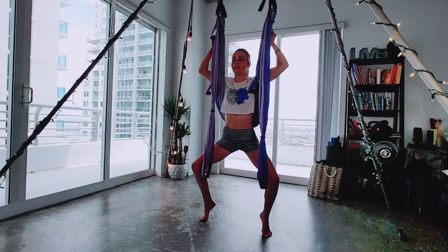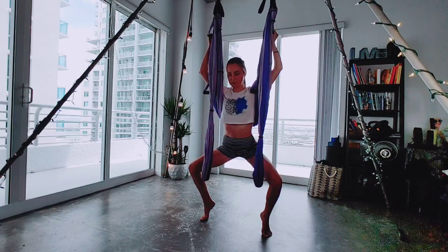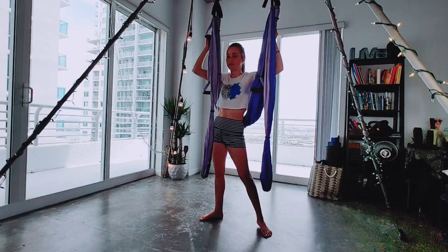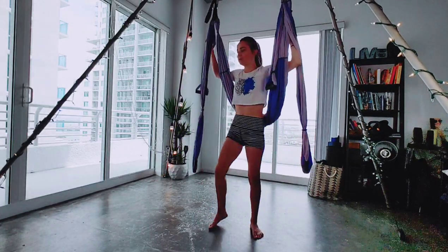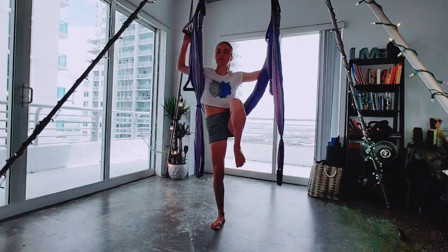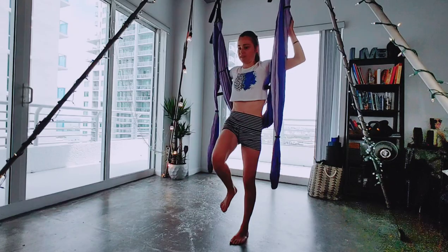And back up. Inhale, lower and hold, squeezing through the glutes, not putting weight into the hands. Breathe. Two, one. Inhale, back up. Lower the heels down. We'll go ahead and just take some big knee circles — one direction each side, and then the other. Switch your direction with your legs.